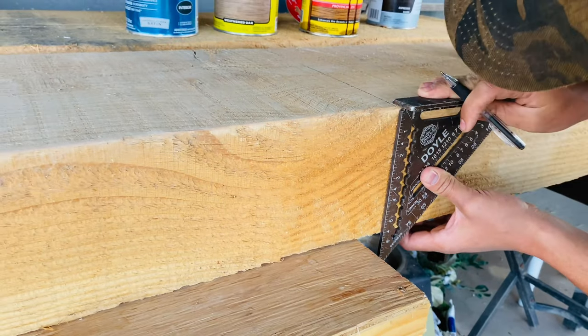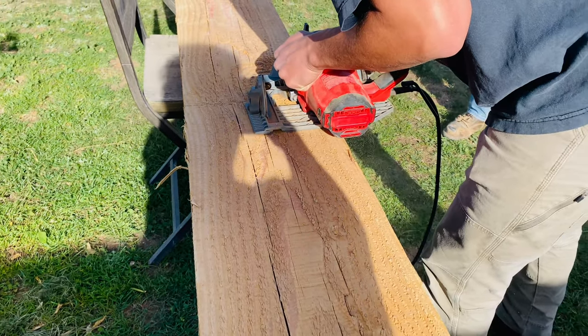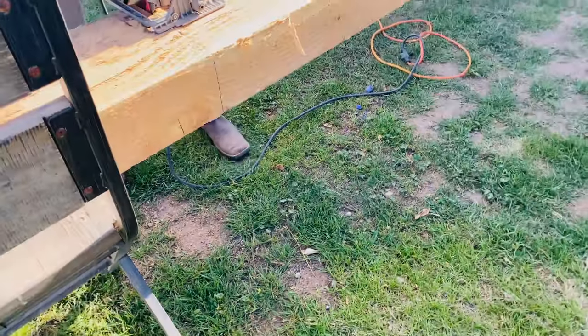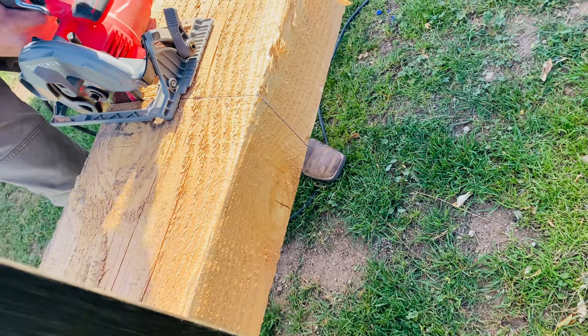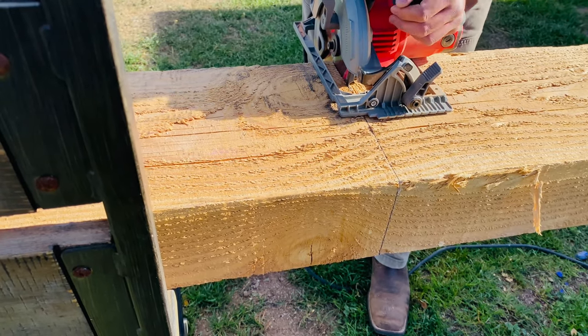My son had to use his circular saw to cut all around it because these were very thick beams, and then when he cut all around the beam he did use a reciprocating saw to cut through the rest of the beam.